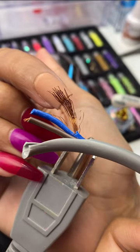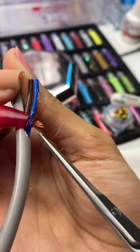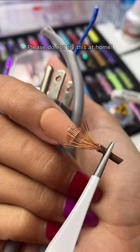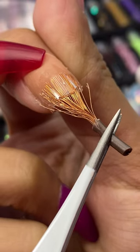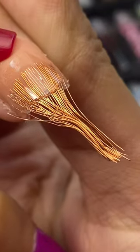Can I do my nails with this? Placing that right onto my nail. Of course we're gonna get rid of this piece — it looks so dangerous.